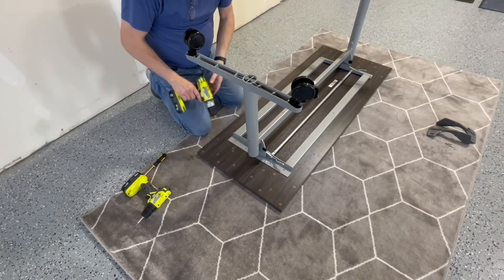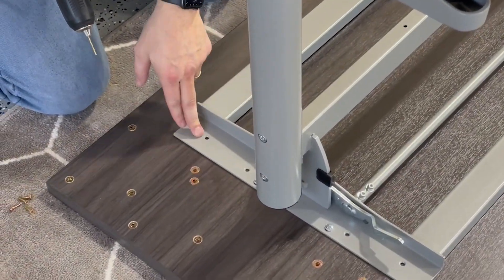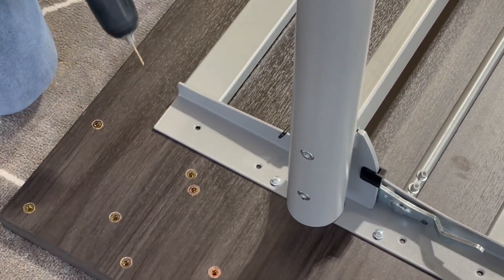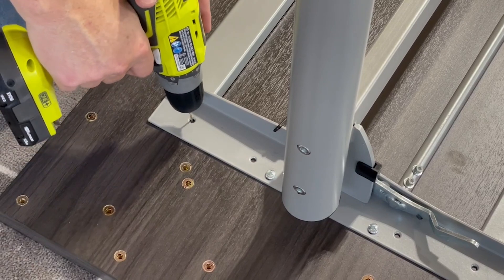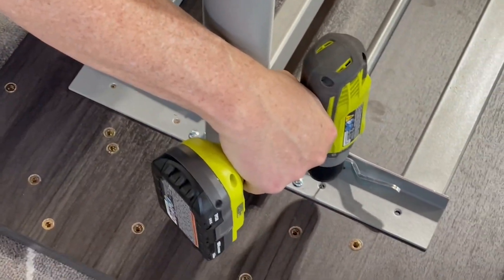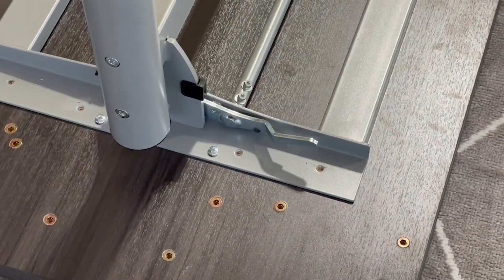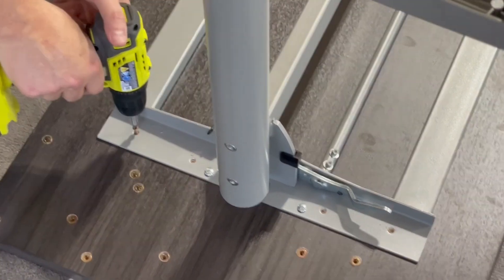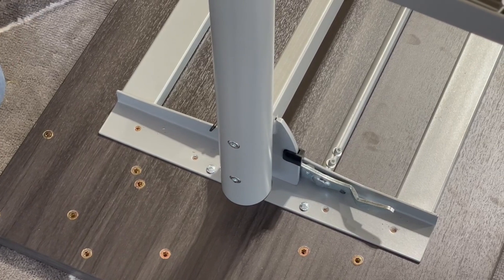Now that you have your legs attached on both sides, you're going to finish securing the base to the top. We're going to use the small holes on the base and put the wood screws in that come with your base hardware. You could drive those in directly with a screwdriver or screw gun, but we recommend putting a small drill puncture hole in the back of each one to help get that screw started. It saves time and effort, and gives you something to bite into rather than starting fresh through the laminate. Put four of these screws in.